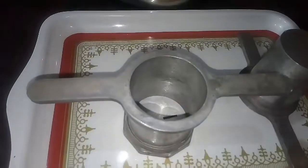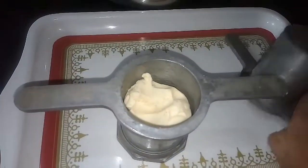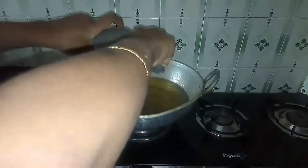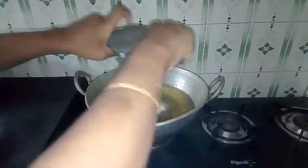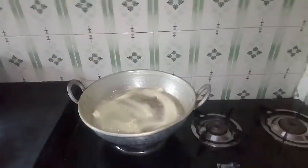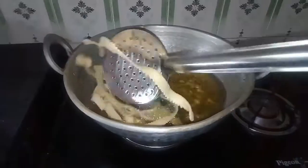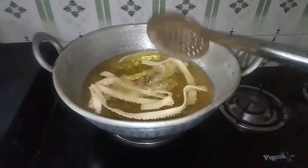Put it in the pot. Put the knife in the middle and put it in slow. Put the knife in the middle and put it in a little bit.